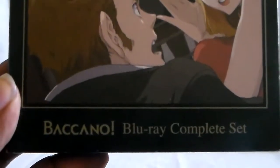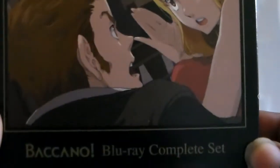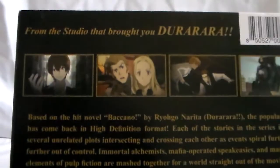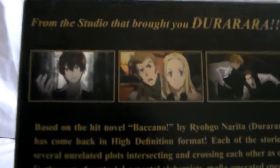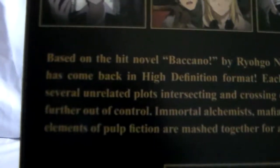This is the Blu-ray complete series. Let me zoom out a bit — there we go. You get some great cover art here, it looks really nice. This is the standard edition Blu-ray because there was a limited edition with an art box, so you had two versions. You can also see some screenshots from the studio that brought you Durarara, which I have seen.